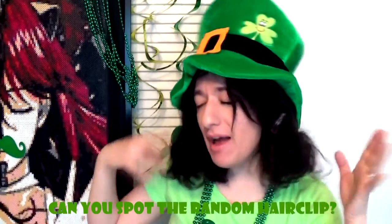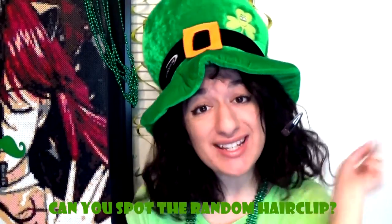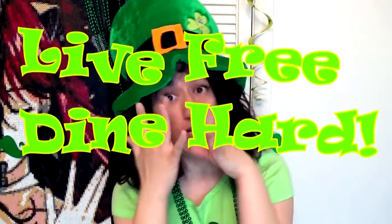Hey guys and welcome back to my channel, Beautiful Tangled Mess, and welcome to my second video dedicated to St. Patrick's Day. For today's video, I am doing another segment of Lib Free Dine Hard.